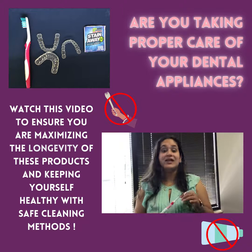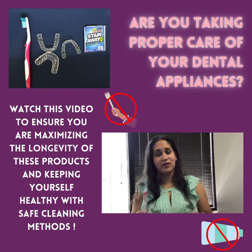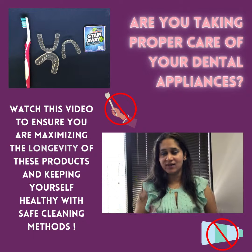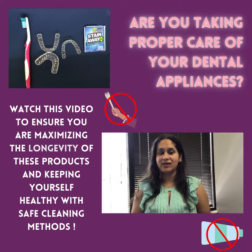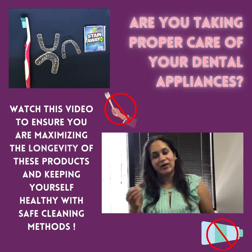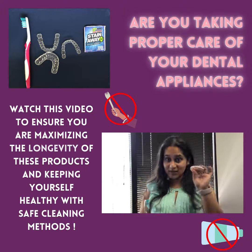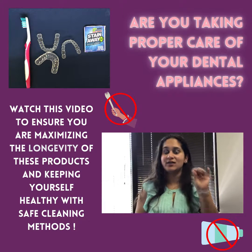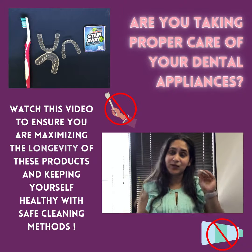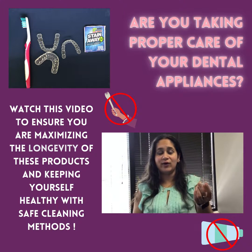One key mistake I've seen a lot of patients make is brushing their appliances with toothpaste. Toothpaste naturally contains abrasives because it's meant to abrade and remove buildup from our teeth. This abrasive action over time can cause porosities in the appliance, and as I mentioned, those porosities lead to more buildup and can shorten the lifespan of your appliance.